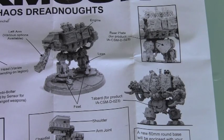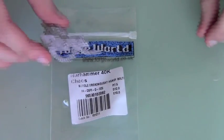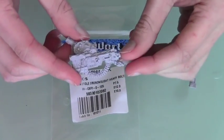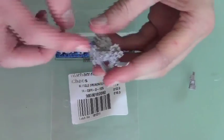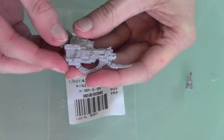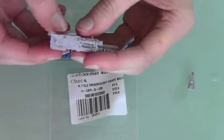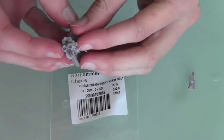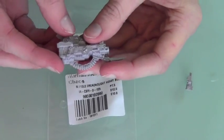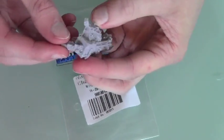Now a look at the weapons. In this bag we have the twin-linked heavy bolter for the Dreadnought. We've got two of these, one for each Dreadnought. The other one did have quite a lot of flash on it so I'm showing you this one — it's really nice and clean with no problems. The barrels are already part of the cast so you don't have to drill them out, which is really nice. There's also a small piece that attaches to the side or bottom of the gun.